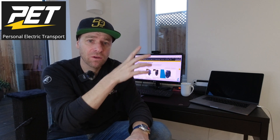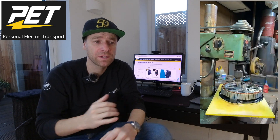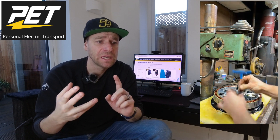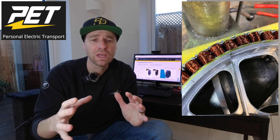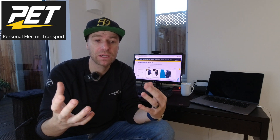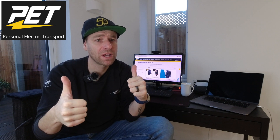I just want to quickly thank the guys from Personal Electric Transport for the awesome service they've given me and also making sure the wheel is 100% right. I received the wheel fully charged and ready to go — the tire was checked and it looks like they also do the same as Speedy Feet, doing the unboxing, checking everything, charging the wheel up, making sure everything is working. The communication was great and they were also willing to share this information about the stator so I can share it with you guys.